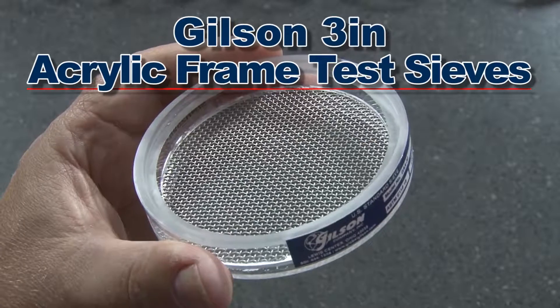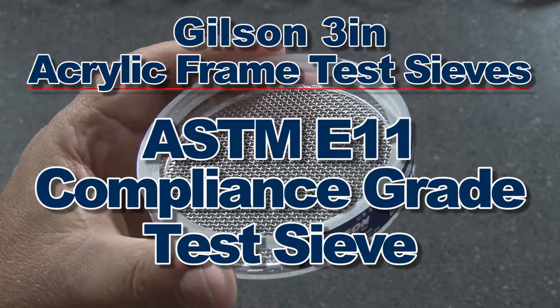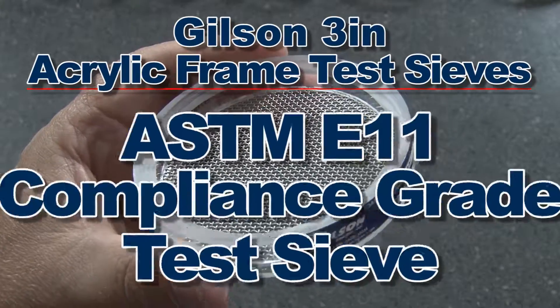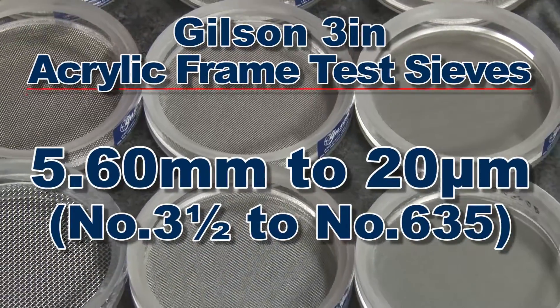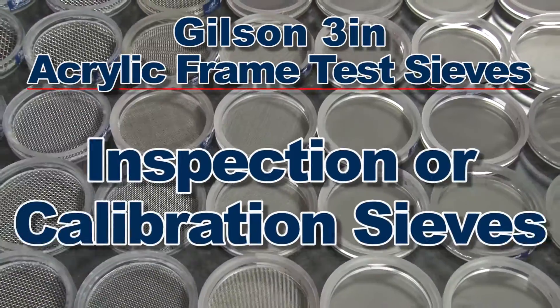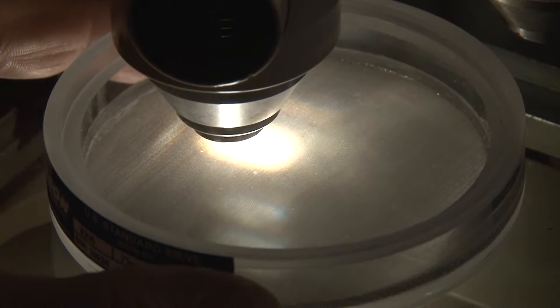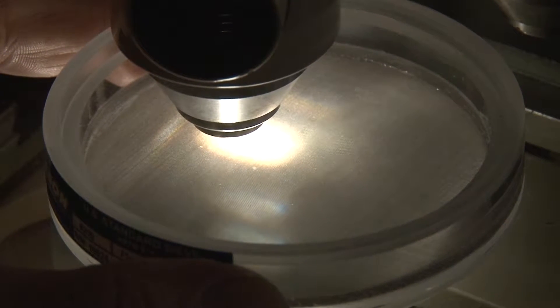The 3 inch acrylic frame test sieves meet ASTM E11 requirements for compliance test sieves and are available in sizes from 5.6 millimeters to 20 microns, and are also available as inspection or calibration sieves using Gilson's verification services.